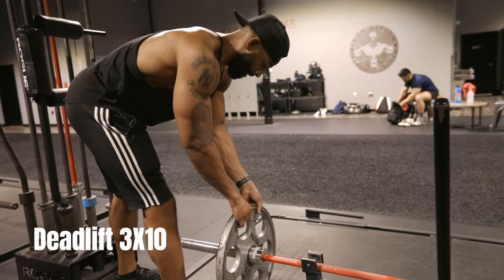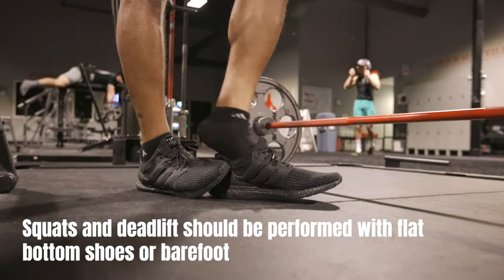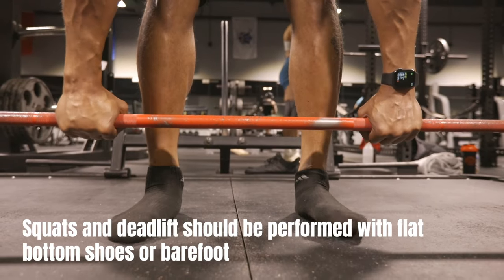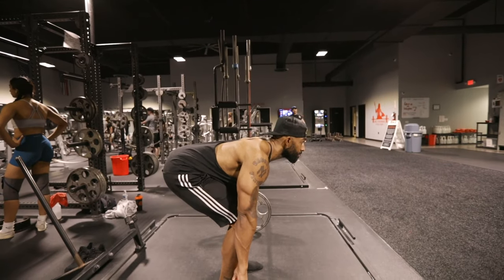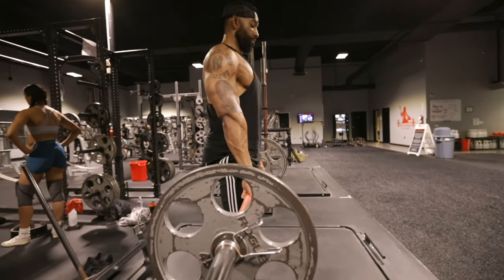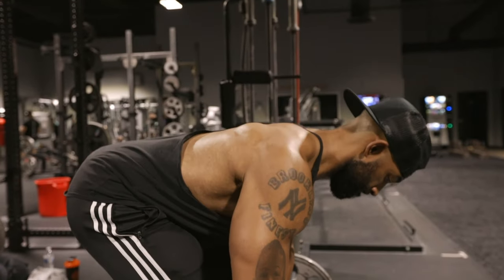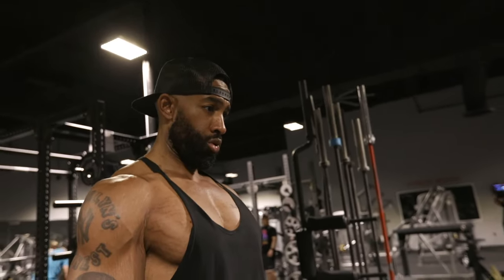Next up is the deadlift. This very important exercise targets the entire posterior chain, which means the entire backside of your body. You want to make sure that you're keeping your back straight and your core engaged throughout the entire movement. You want to begin the lift by pushing through your heels and lifting the barbell until your hips and knees are fully extended. And you want to reverse this motion to carefully put the weight down to the floor and repeat.